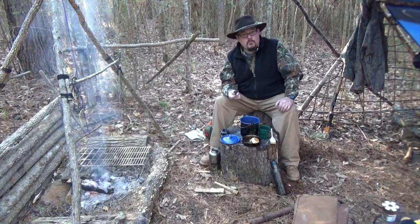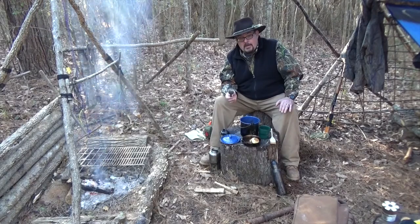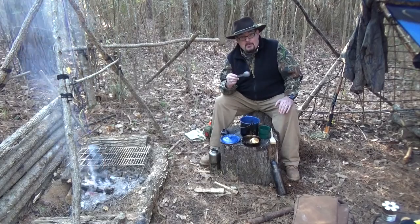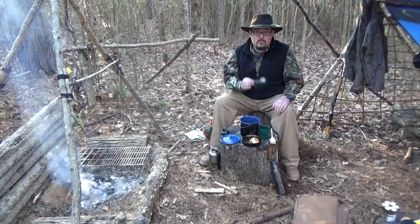We're going to wrap it up right now. I want to use the quote from Ralph Waldo Emerson that I use to close all my videos. Emerson said: 'Life is not a destination. Life is a journey.' So I ask you to join us next time as we're out here journeying to self-reliance here in the great outdoors. My name is David Fields and you've been watching Field Skills.